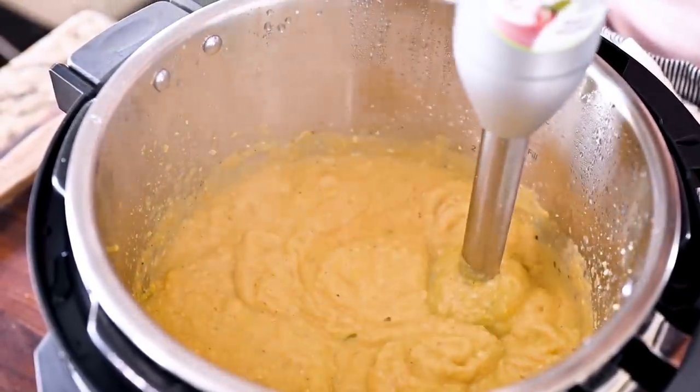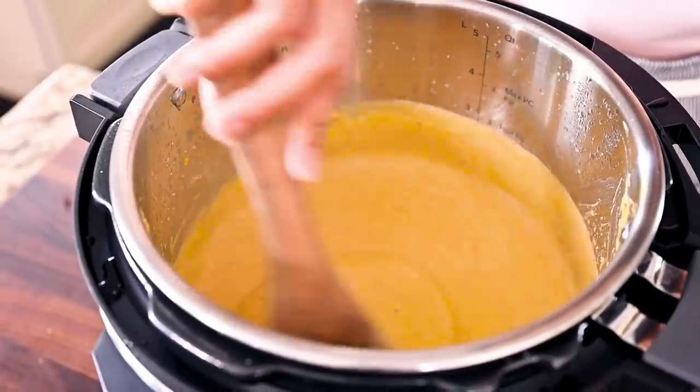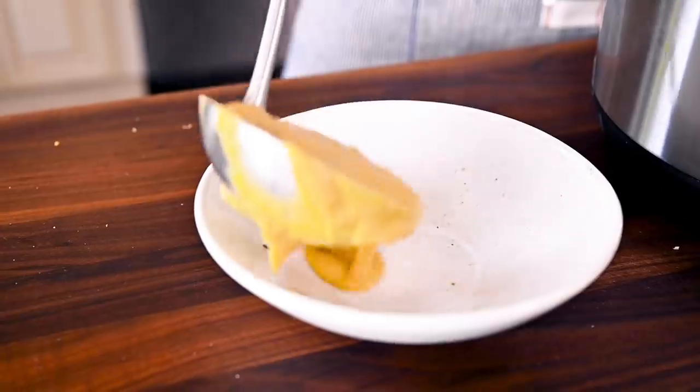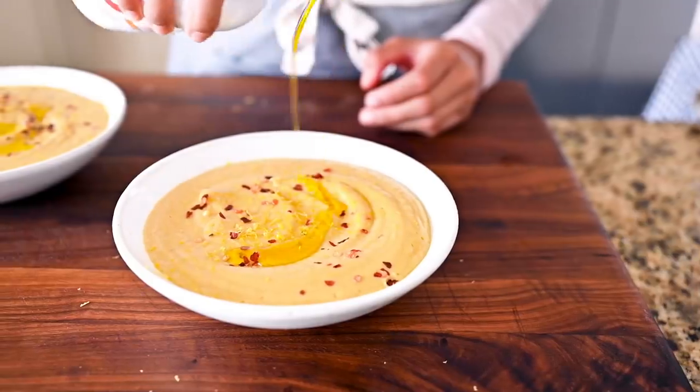Once the soup is blended up and super creamy, add in a few squeezes of lemon juice and season with a bit more salt. We're going to finish this soup with three ingredients that are going to add a lot of flavor: lemon zest, crushed red pepper, and extra virgin olive oil.